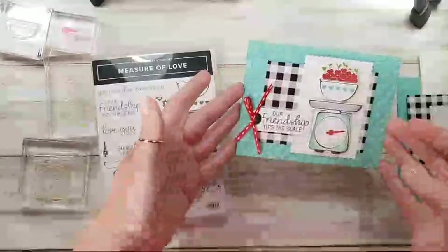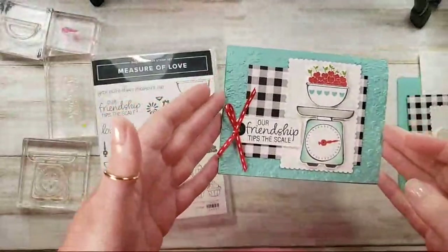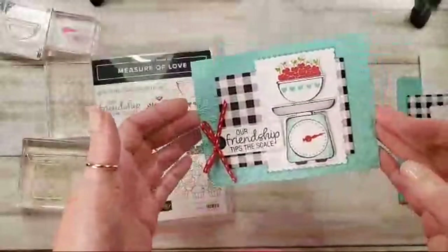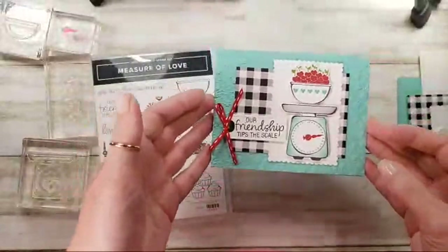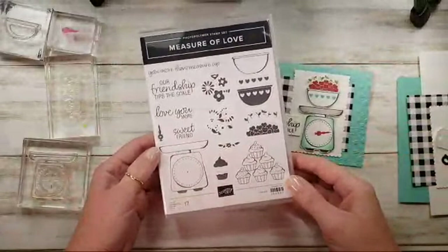I've got a card for you. I'm going to do this one before I left for Maui, but just ran out of time. So I thought I'd pop in and do this live. It features a Stampin' Up Measure of Love stamp set. I had to have this one, right?